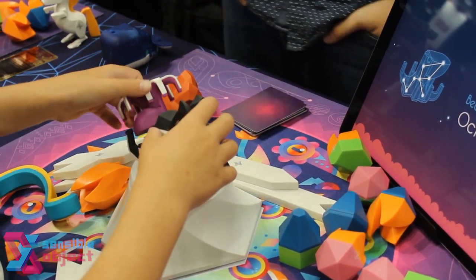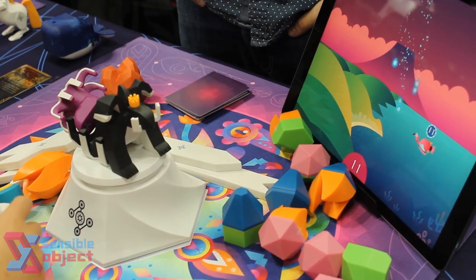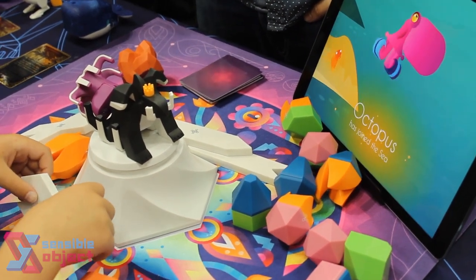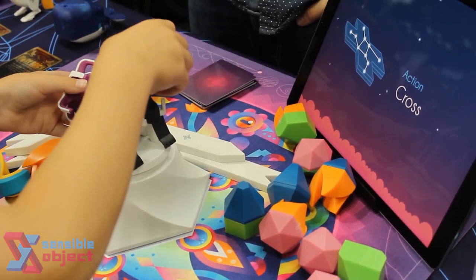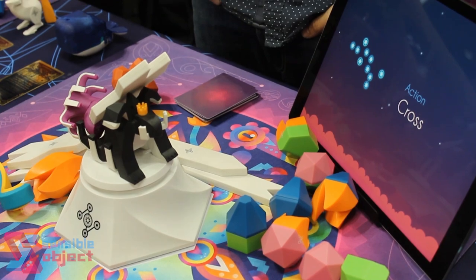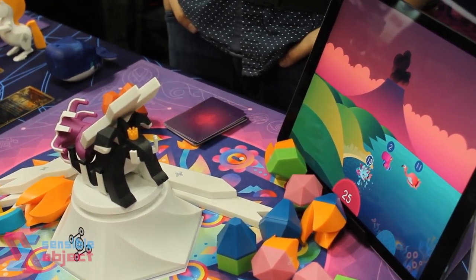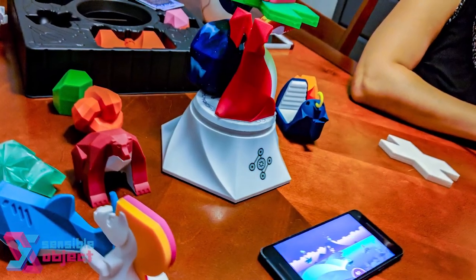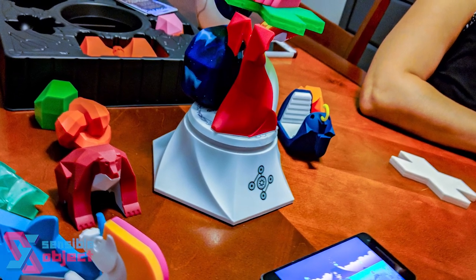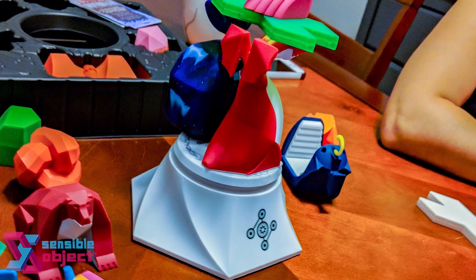You need an iPhone, an iPad, an Android — some sort of device that can download the Beasts of Balance app. All of the creatures have an RFID tag that scans into the pillar and transfers over to your device, showing the creature you just scanned. It knows exactly what you scan and how much it weighs when you place it — it's like a built-in scale.